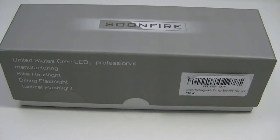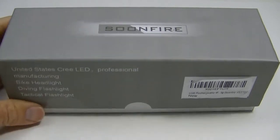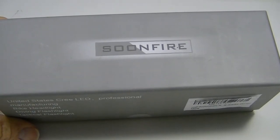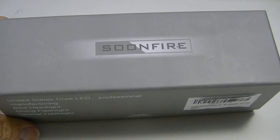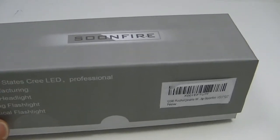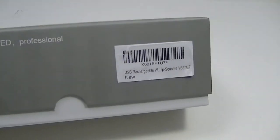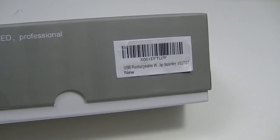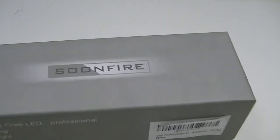Hello everyone, Lights and Gear is back with another video. I have a Soonfire flashlight to talk about today. I know Soonfire has been around for a little while, but I have not until now had any of their flashlights. This happens to be one which they were nice enough to let me try — this is the VS37 GT.